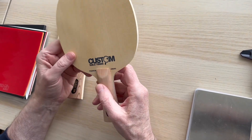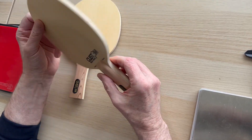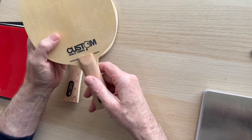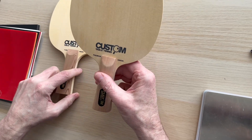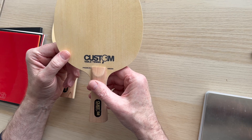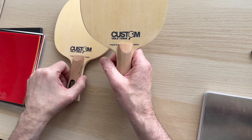We've got lots of county players using these. We've got a lady who's number one in the over-fifties and seems to be winning everything with this particular blade. We've run out of these but we've got them back in stock - I've been holding off doing the video until we've actually physically got them back in.